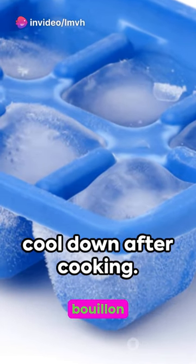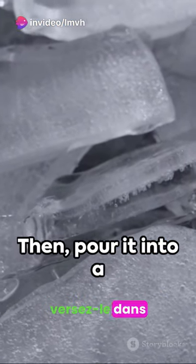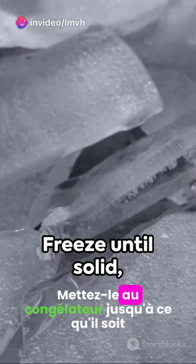First, let the broth cool down after cooking, then pour it into a clean ice cube tray. Freeze until solid, usually around four hours. Once frozen, pop the cubes out and store them in a freezer bag.